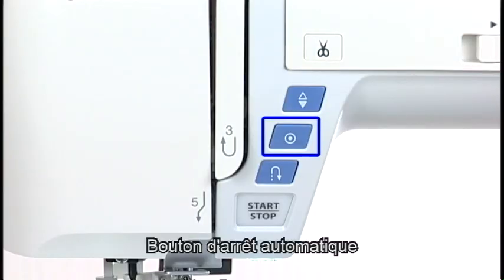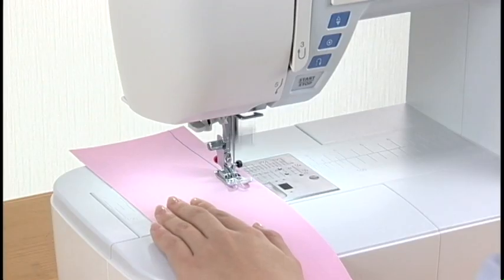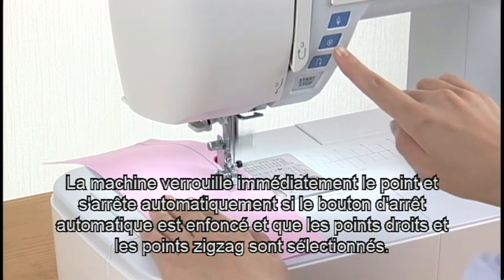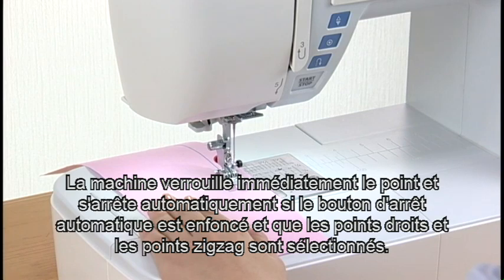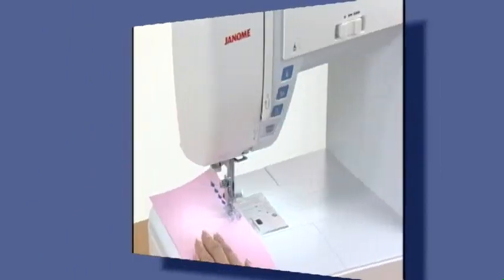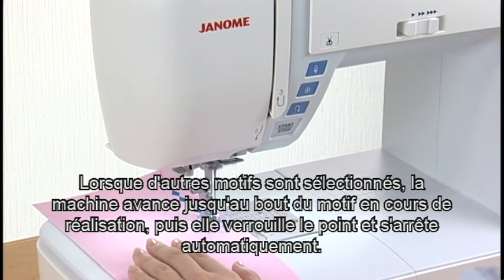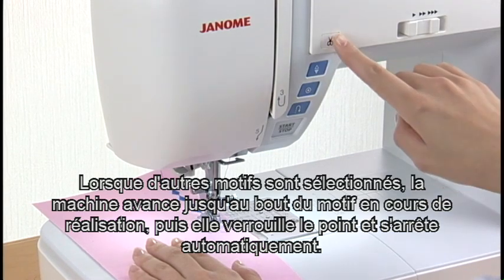Auto Lock Button. The machine immediately locks the stitch and will stop automatically if the auto lock button is pressed when straight stitches and zigzag stitches have been selected. When other patterns are selected, the machine will sew to the end of the pattern being sewn, then lock the stitch and stop automatically.